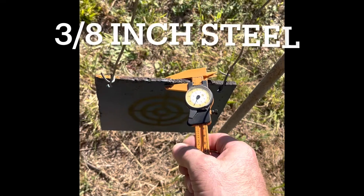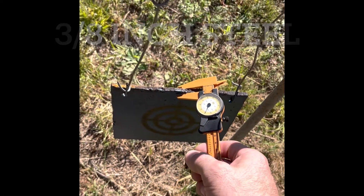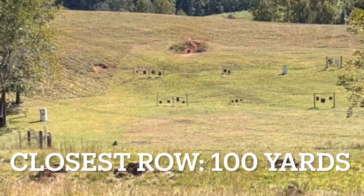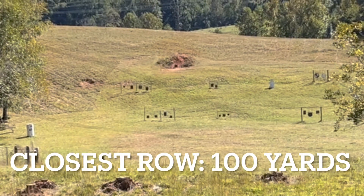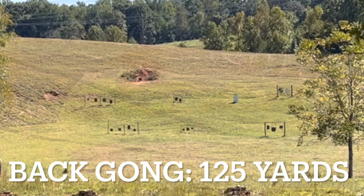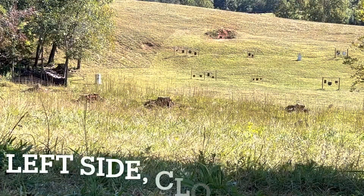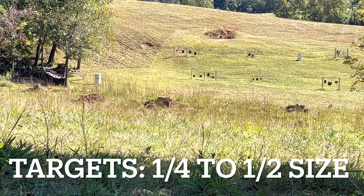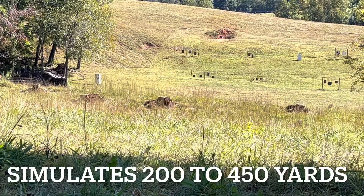This one's three-eighths inch and we're going to see if it goes through — nine millimeter or .223. This is a half-inch thick; I definitely don't think the nine mil or .223 is going to go through that. I'm out here under the shade tree and we'll try to hit some of these targets. Some of that wind's blowing pretty good. I'm going to try the left targets, then the middle row, then the back one, and we'll see if this thing is on and if it penetrates.